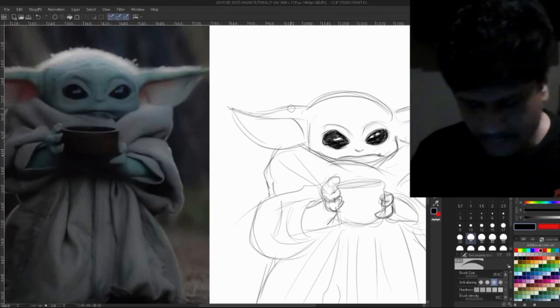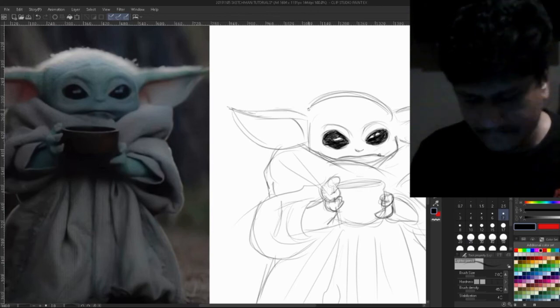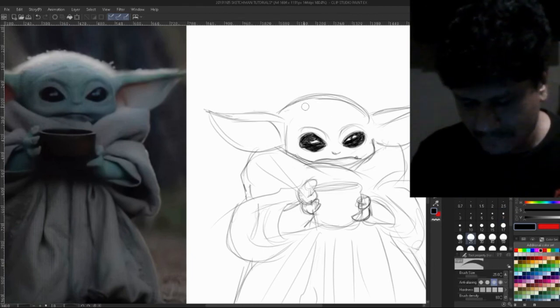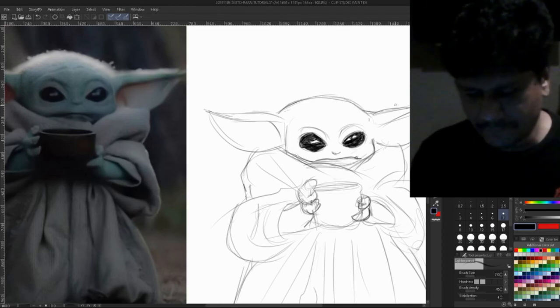Let me correct a few things here. The relationship between the head and the ears is very important.